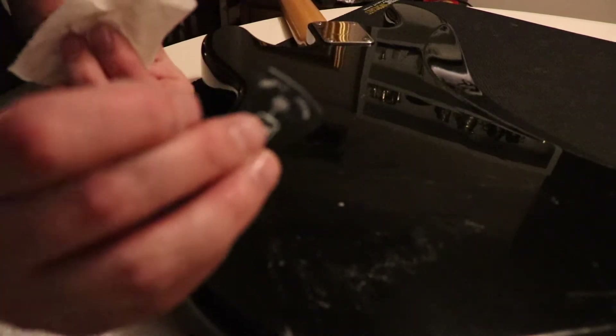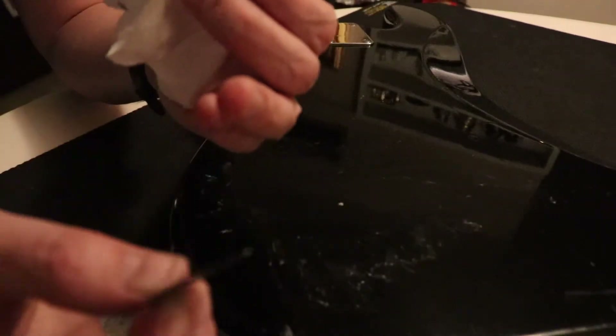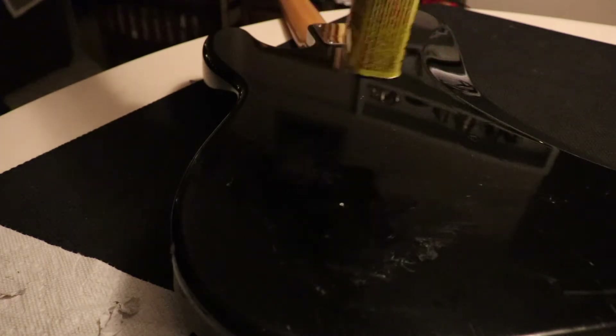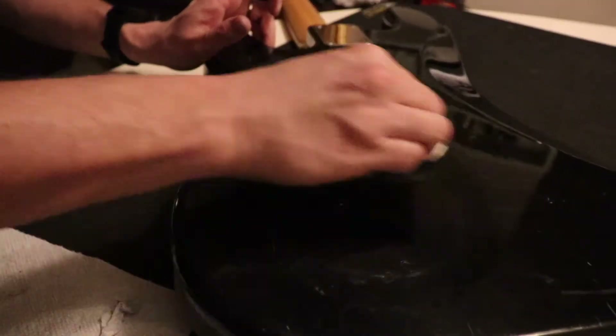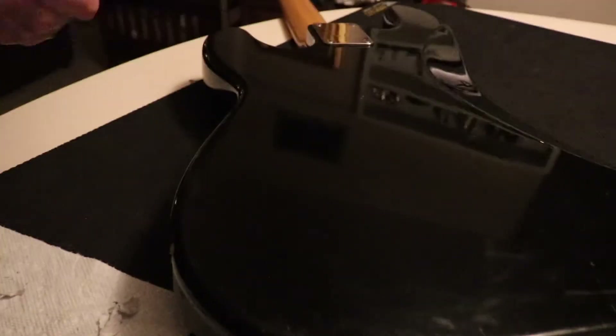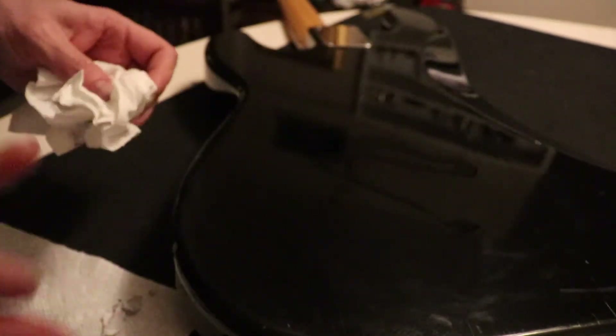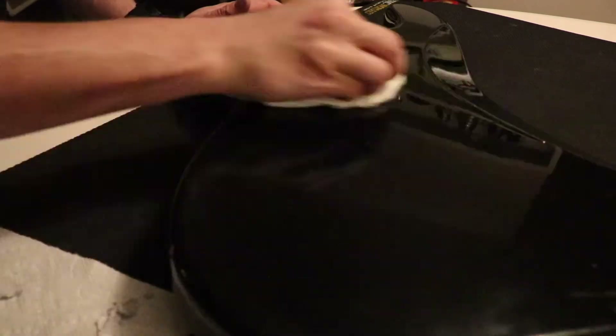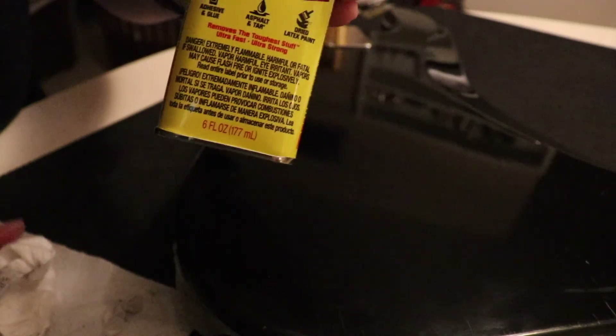Wow, this Goof Off stuff is quite vicious. It actually ate away the pick, so there may be pick residue stuck to my bass now — kind of funny. Alright, and that's it. That's how you use Goof Off to get a sticker off your guitar.